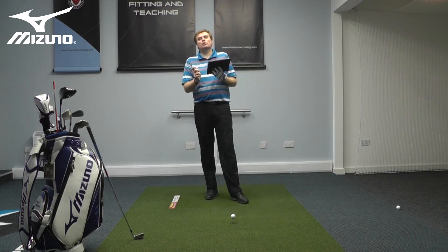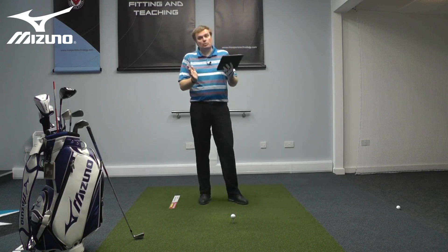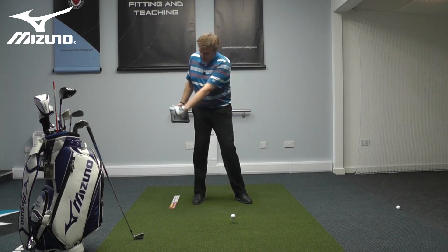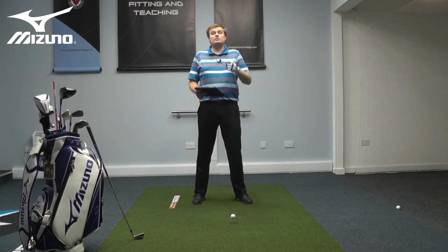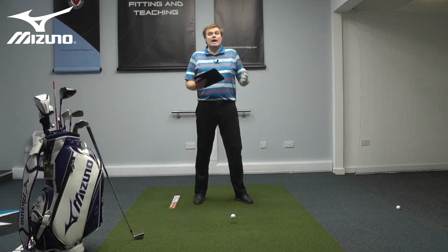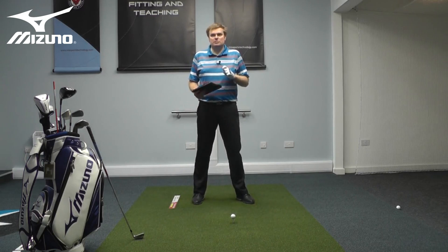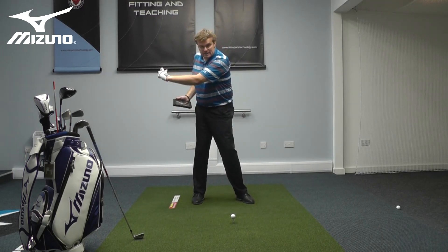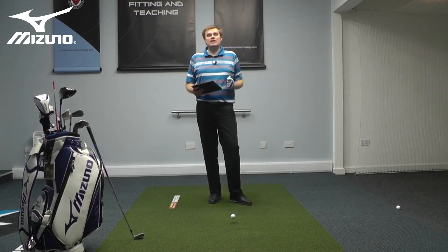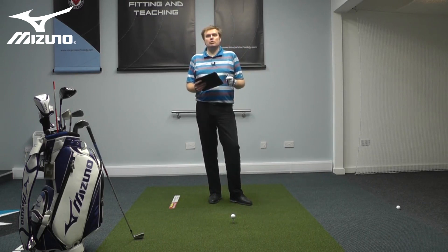Wrist hinge is a very important element of the golf swing — it's something that all good swings have, something that all good players have. It doesn't have to be the same for every player, but I would certainly suggest getting somebody to video your swing using a camera phone or a tablet device, and slowing it down in the V1 app. Have a look at how much wrist action you're able to produce in the backswing, because if you build it into the backswing, it will be available to use through impact. More wrist action, better club speed — guaranteed to give you more distance.